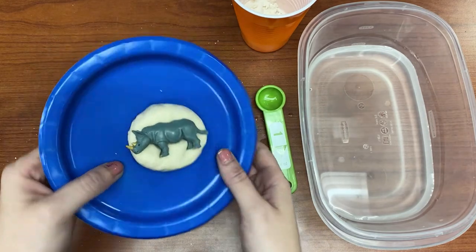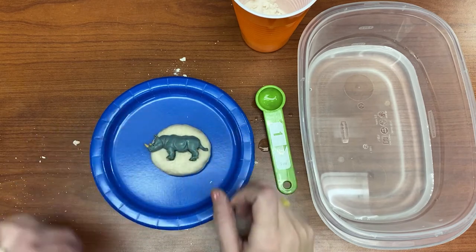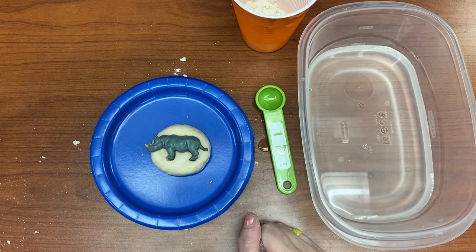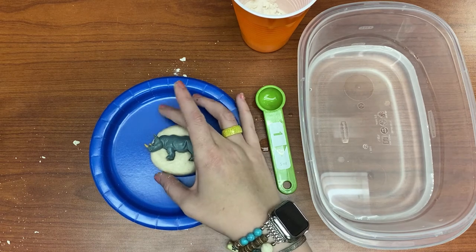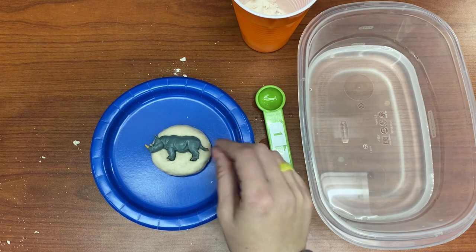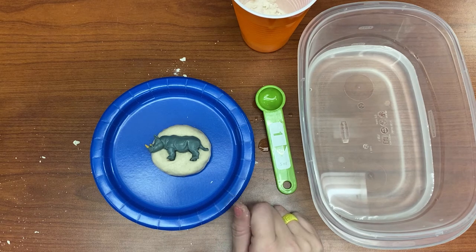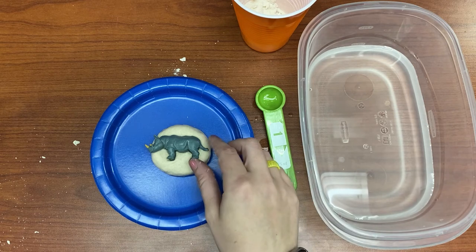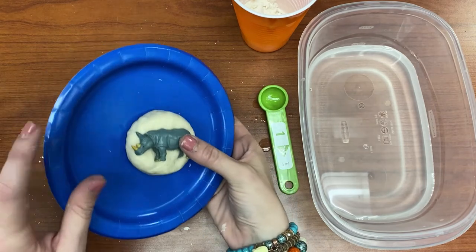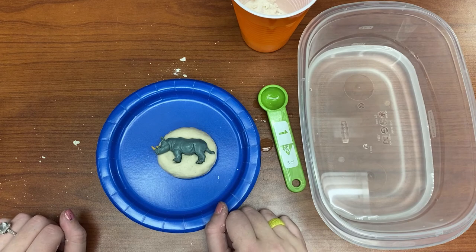You may notice that my rhinoceros — part of his head is not on the fossil dough. This is pretty cool because this makes our craft very authentic. When paleontologists find dinosaur bones and dig in the dirt looking for them, sometimes they uncover just part of the dinosaur to start off with. Then they have to carefully brush away the dirt with paint brushes or brooms or very small brushes to get the dirt out from the bones. So in my salt dough example, my rhinoceros's head is not totally there — that means the paleontologists are just going to have to look a little bit harder to find the top part of my dinosaur.